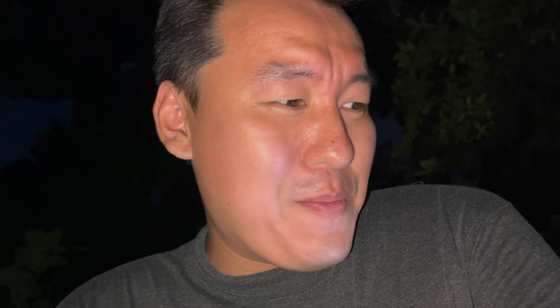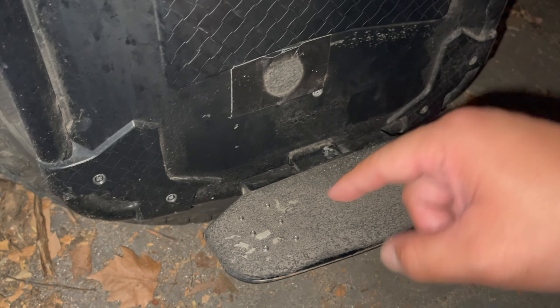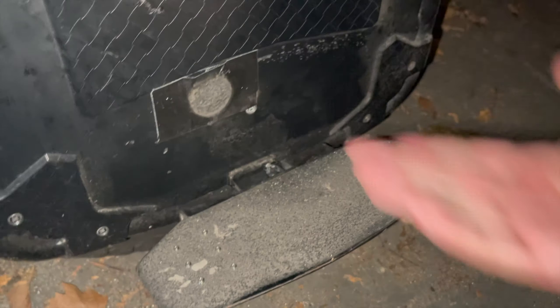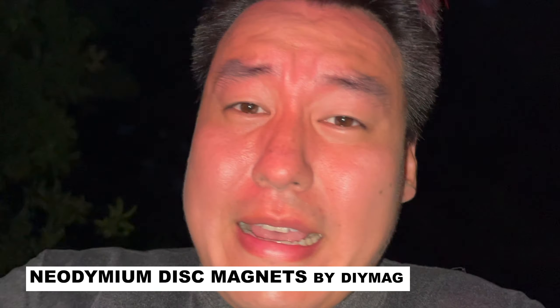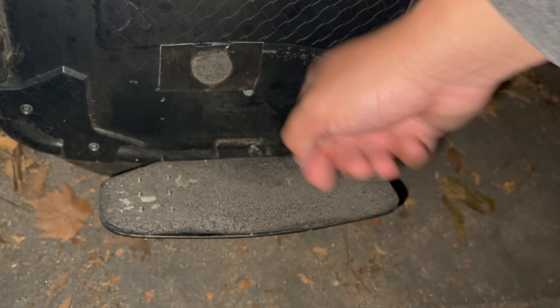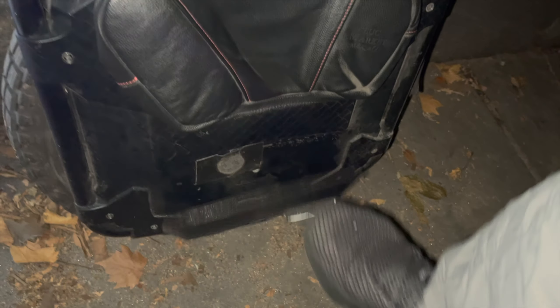One issue I discovered after installing the spikes: there was too much distance between the magnet inside the shell and the metal plate, so when I closed it, it just flopped open. I found neodymium magnets — they're super thin, super strong, and fit perfectly. There's a circular one in there; I just put it on and placed a piece of duct tape over it. Now it grabs onto the plate very easily and I can operate the whole thing with just my foot — close, open, no problems.